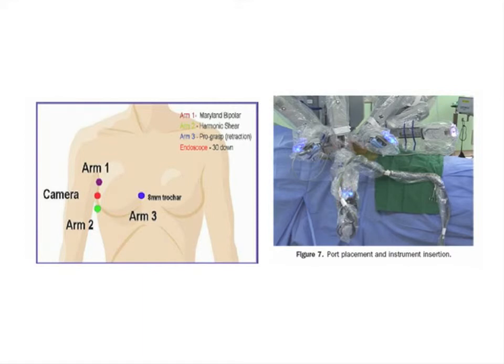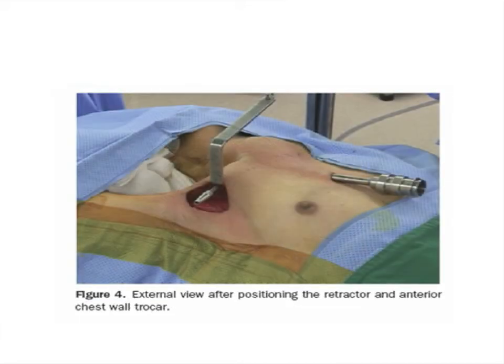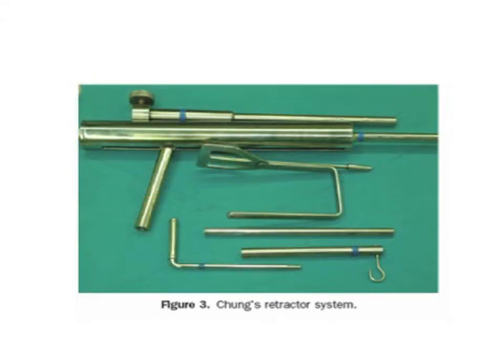In robotic thyroidectomies, we go trans-axillary. The patient will be on the right side and you need to create an axillary tunnel until you reach the base of the neck, which is done in a conventional way — the robot comes into play after that. The anaesthetist is again at the foot end or can be on the side. This is the axillary incision; normally this suffices, and you have a camera arm and two other arms — three arms going through the trans-axillary incision. There is a retractor called the Chung's retractor which gives good retraction. This is the Twins retractor system.